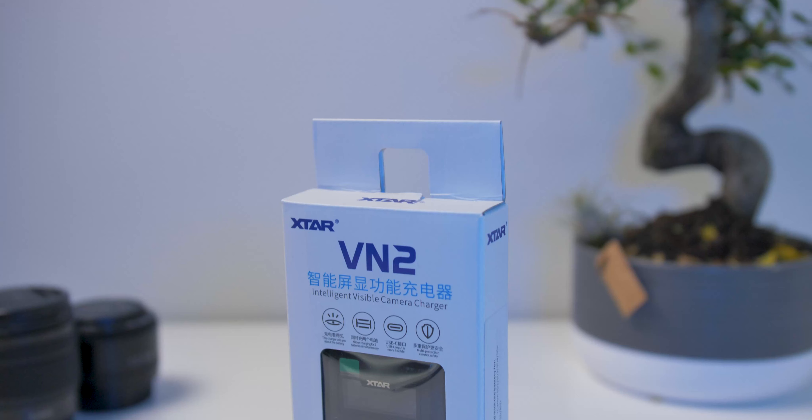Hello guys, my name is Seaner and in today's video I'm going to be reviewing the xstar VN2 charging unit. Disclaimer: xstar was kind enough to send me this unit for review, but this is going to be an honest review — they are not going to see this before you. I'm going to talk about positives and negatives. In this channel I do tech reviews, gear reviews, and unboxings about cameras and drones, so if you're interested in this kind of content please consider subscribing.